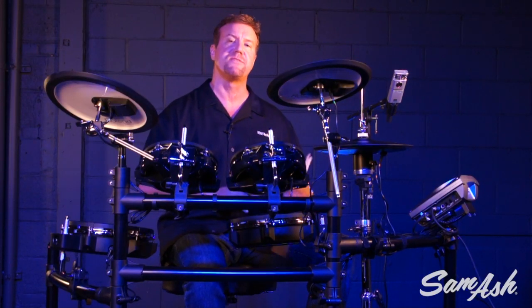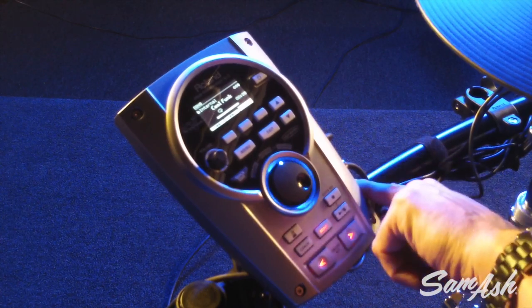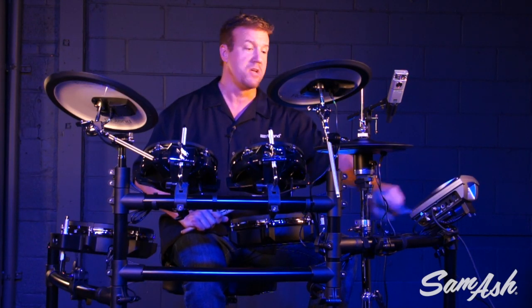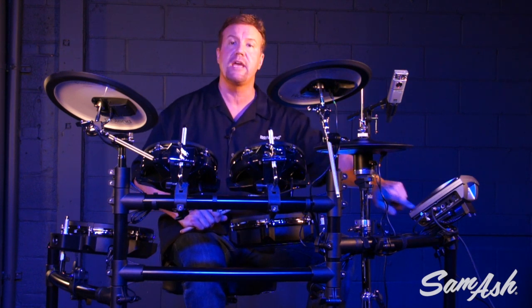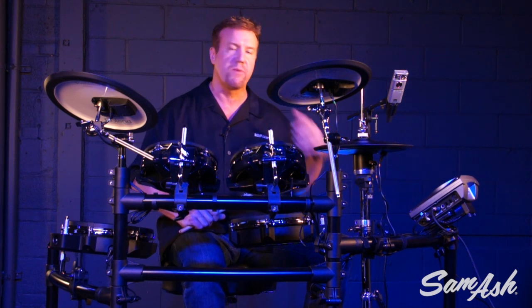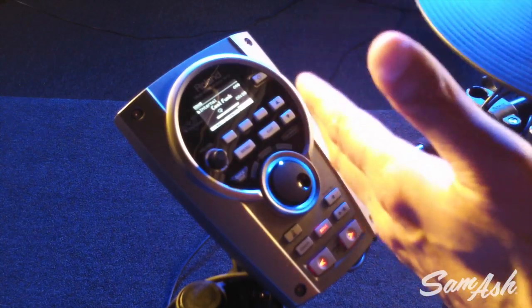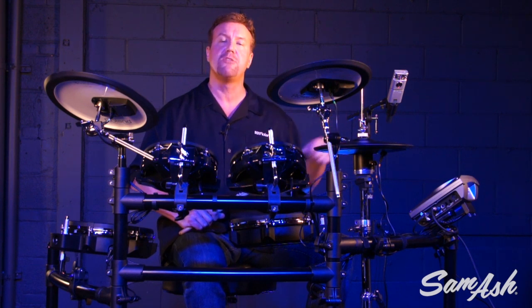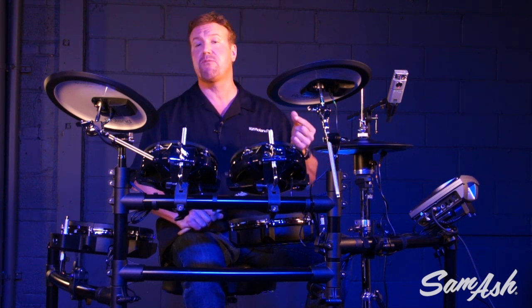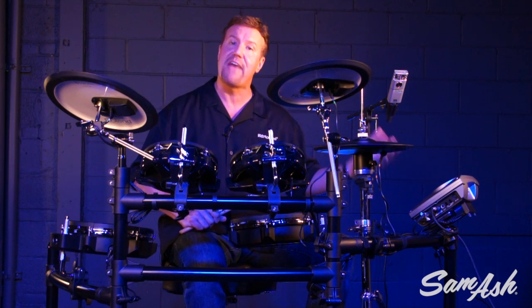If you want to play along with more songs, that's easy to do. First, I can use the mixed input on the side of the module — all V-Drums modules have a mixed input — so I can take my MP3 player or CD player, plug it in, and it'll merge the audio. Through my headphones or speaker I hear both sound sources. On the back there's also USB connectivity: USB audio, USB MIDI, and USB memory. If I have MP3 files on a thumb drive, I can plug them in and play along with them that way as well.